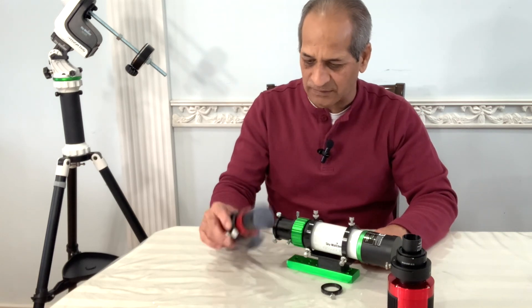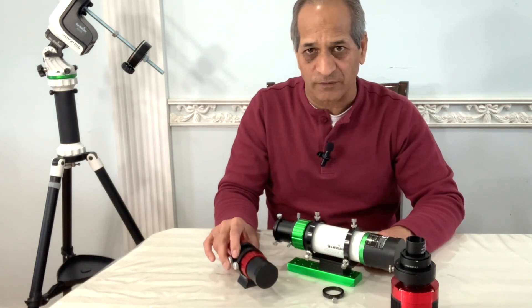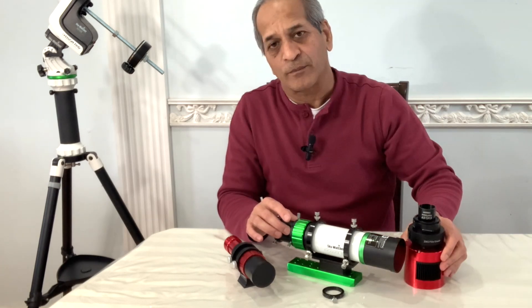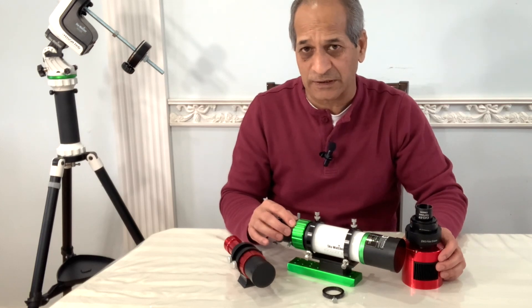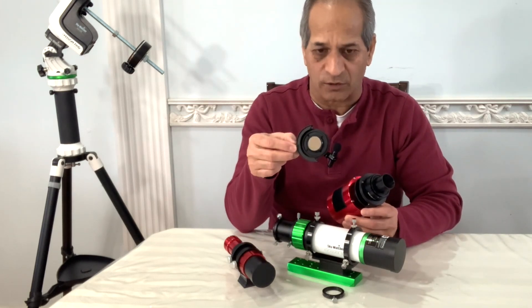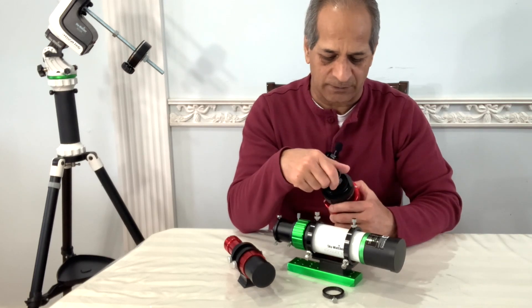I will have to see how I can mount this on top of this. There are a couple of options out there. Skywatcher also has a field flattener for the EvoGuide 50ED, but the back focus with that field flattener is only 17.5mm. In that case I will not be able to use a ZWO filter drawer. So Starizona serves that purpose.